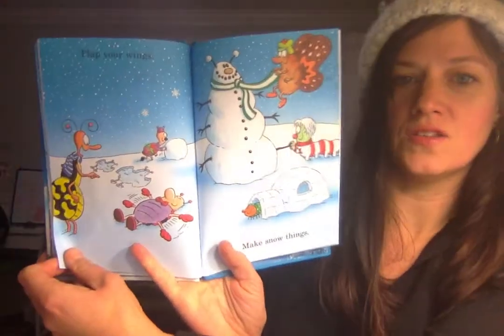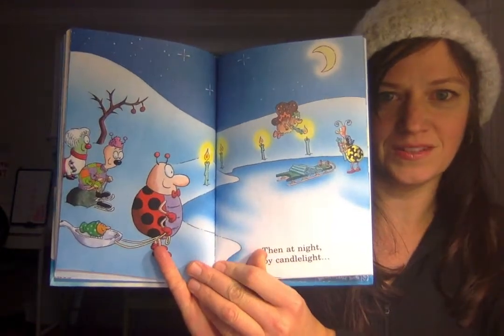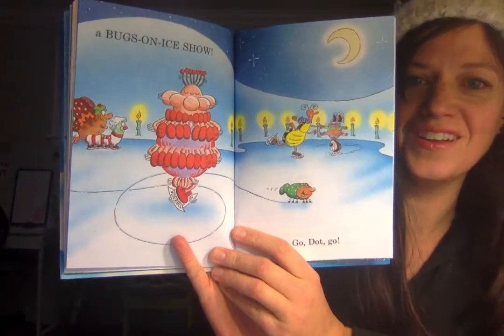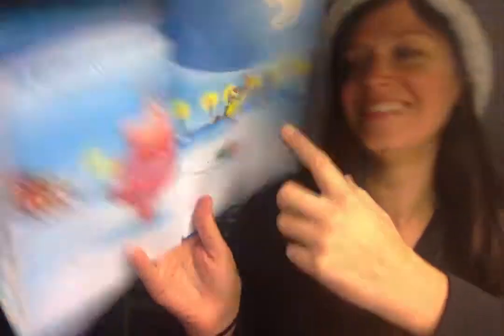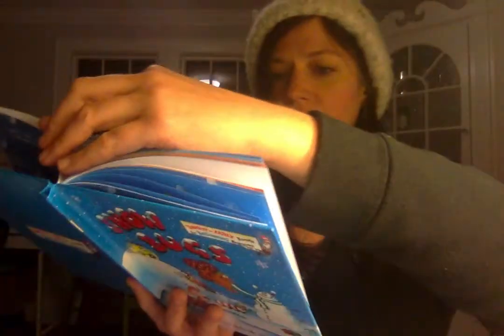Flap your wings, make snow things. What are they making? Snow bug angels, right? Then at night, by candlelight. Oh, this is going to be good. Ho, ho, ho, ho! A bugs on ice show! Go Dot, go! Wow, look at that spin. Wow. Someone's ice skating on their head. Watch her score a perfect 10. Hooray, Dot skate again. Show bugs, snow bugs. Way to go, bugs.